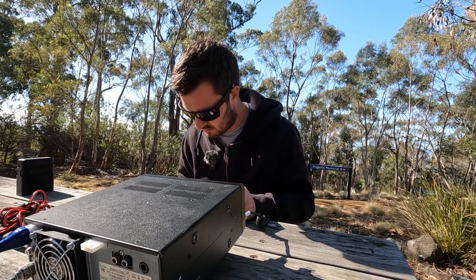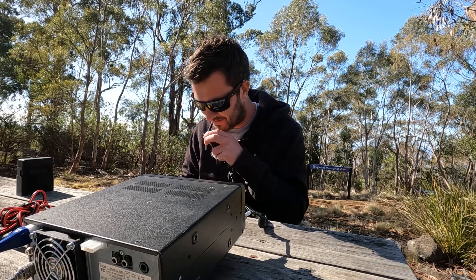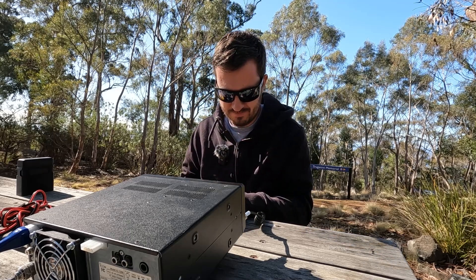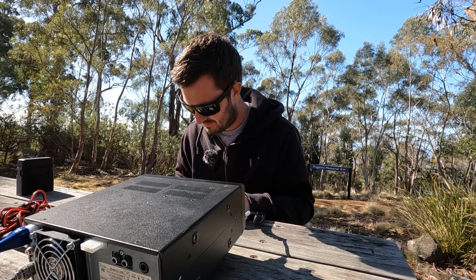VK2 India Oscar — cracking signal, 5x9. Good morning Hayden — 5x9 back, you're a nice strong signal from Sydney.